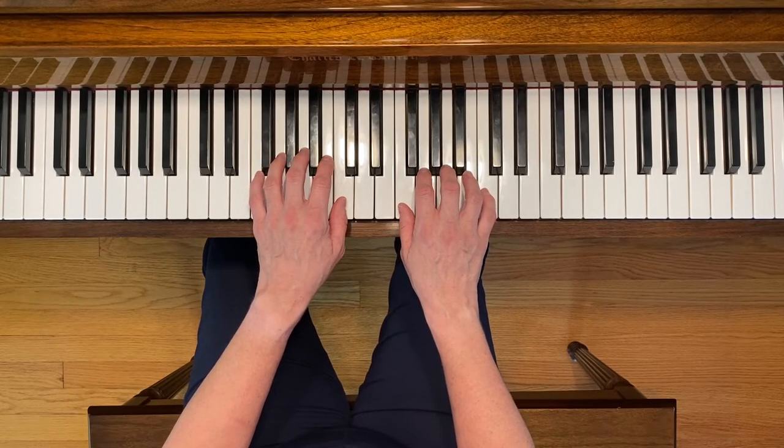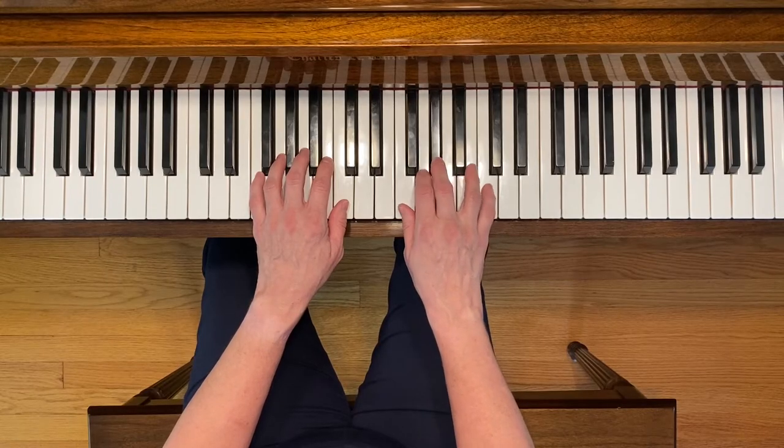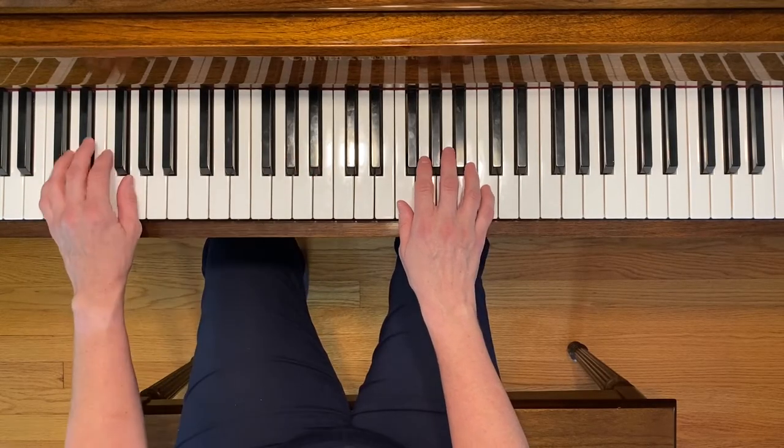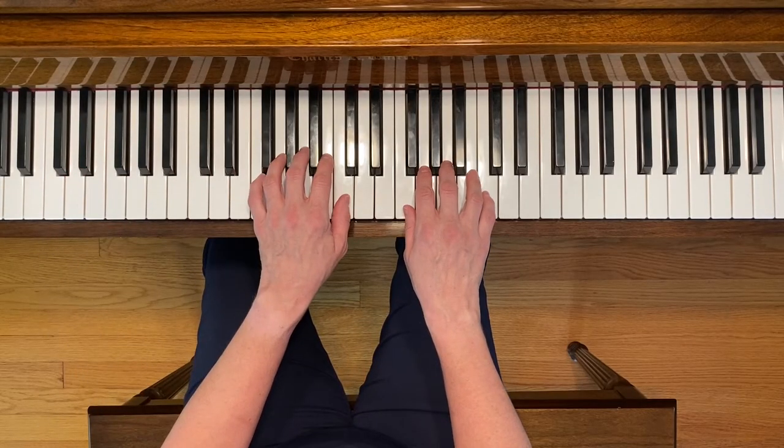I like to play the last line of this piece a little bit differently than written. If you play it as written, it sounds like this. But I like to play it as I learned it as a kid, which is like this.